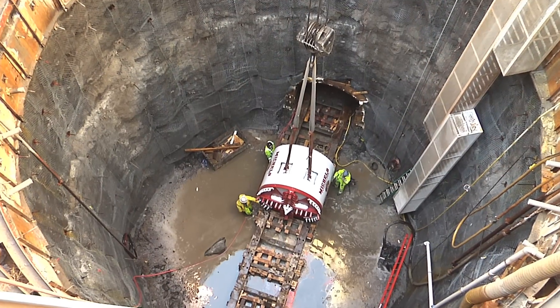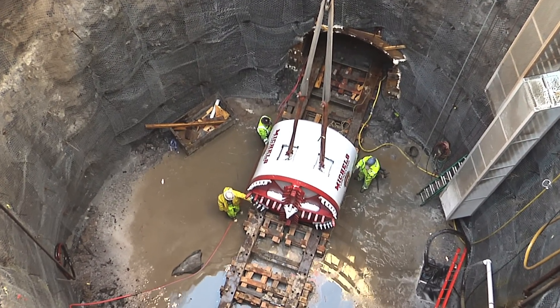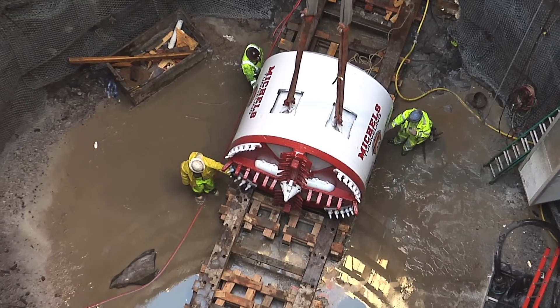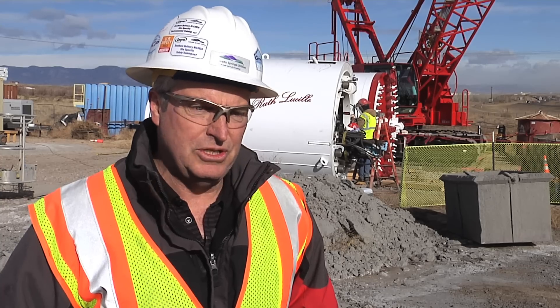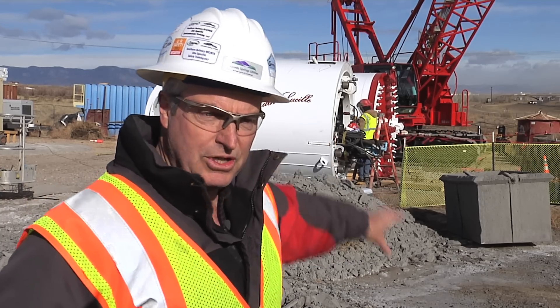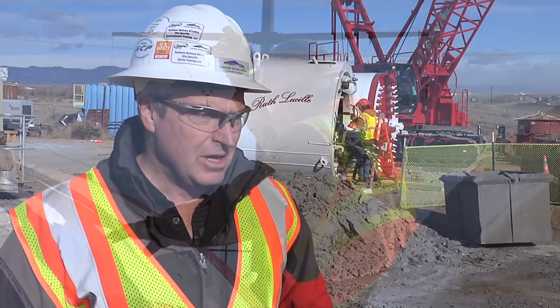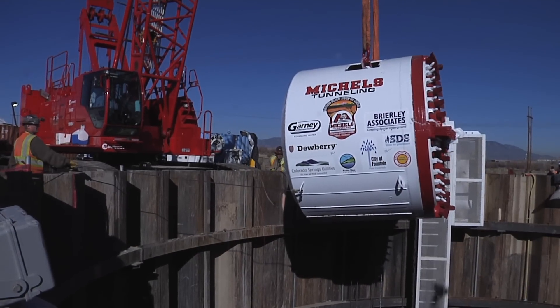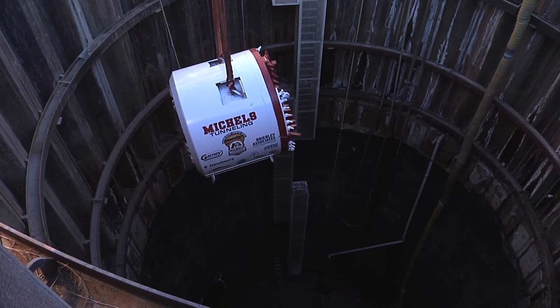Behind me, to the left where the crane is working, there's a 42-foot diameter launch shaft and it's 85 feet deep. They went deep enough to where the whole tunneling process will be down in competent rock. Now the white machine behind me, the round one there, that's the tunneling machine itself. It's 105 inches in diameter. In a couple hours, they're going to be lowering that down into the shaft and starting the tunneling process to go from here clear over to the east side near Hanover Road.